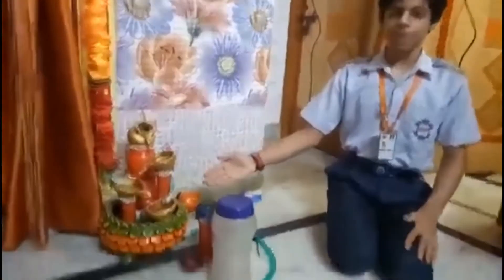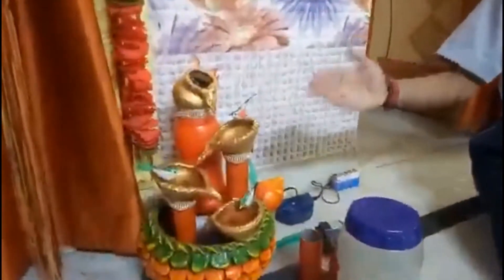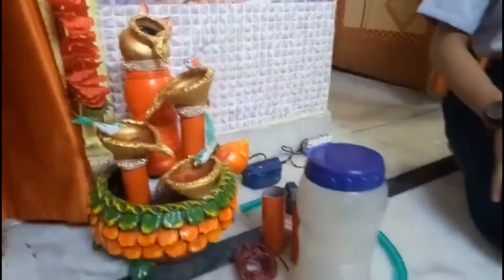I have made this water fountain using materials that are easily available at everyone's home. This water fountain requires very little space and is very decorative.